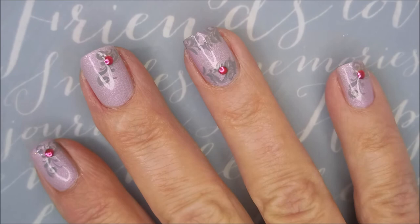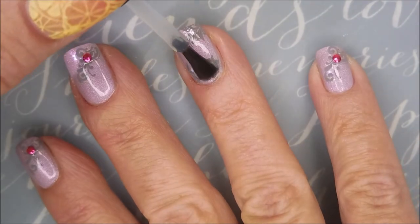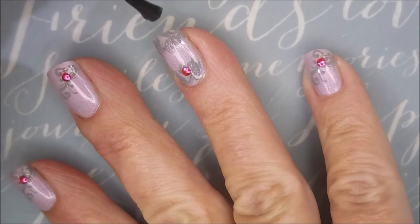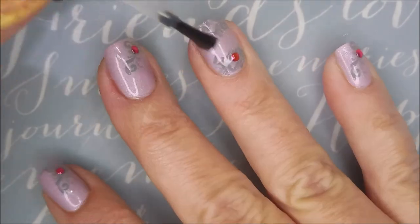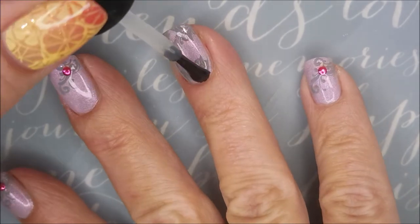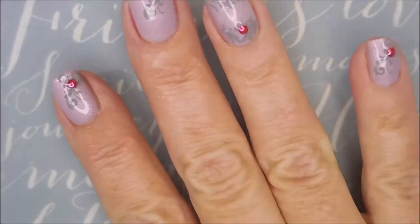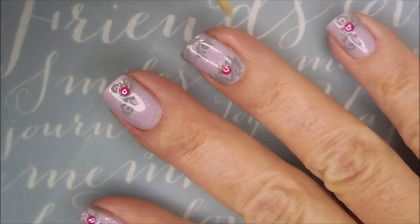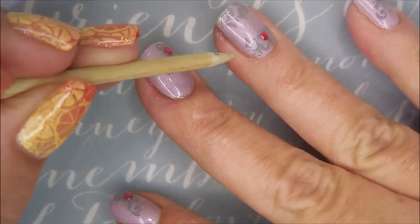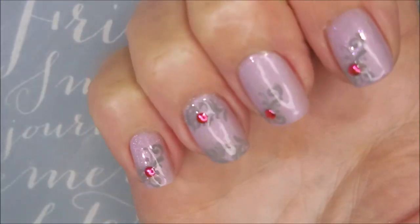And now I'm going to top everything off with some Posh Top Coat, being sure to go over that little stud real well so that it stays on my nail — because I don't use glue when I do accents like this. Capping my free edge. So there we go.